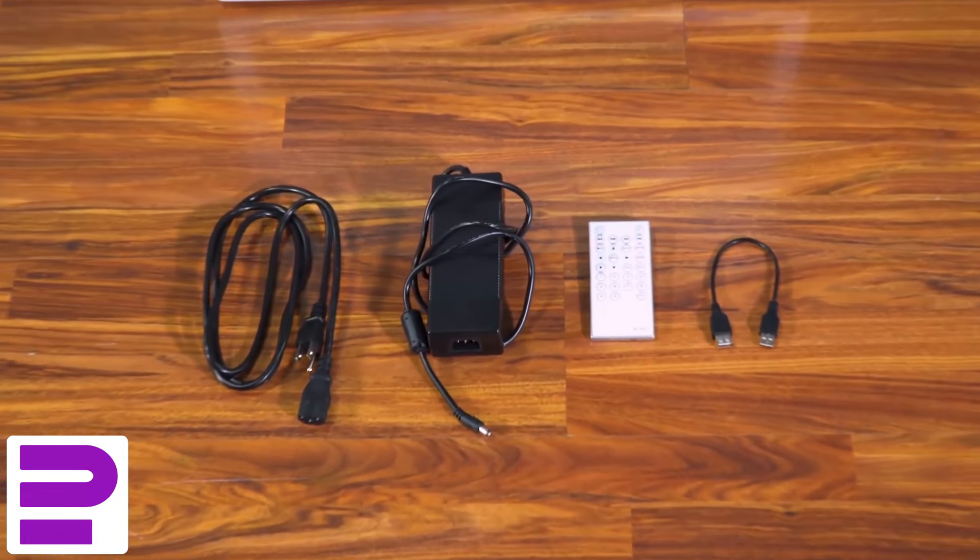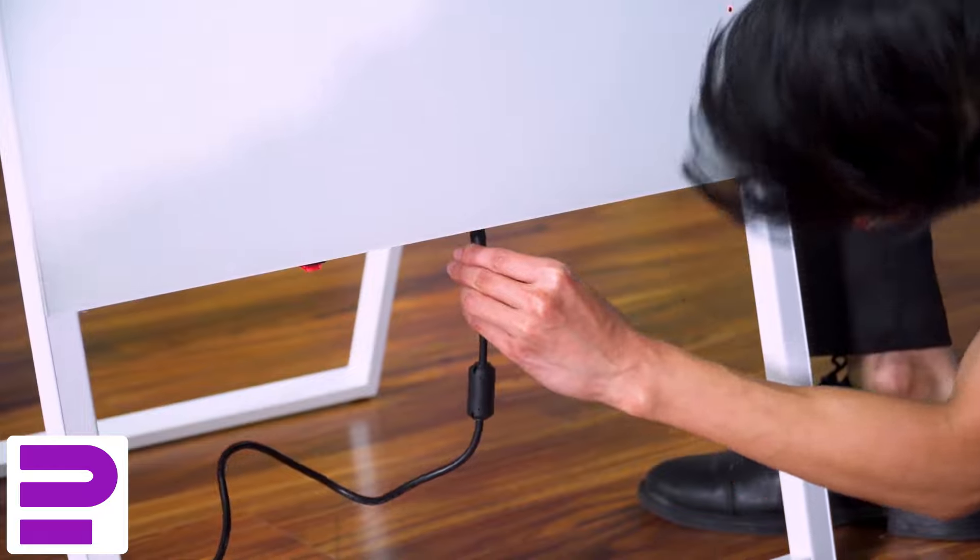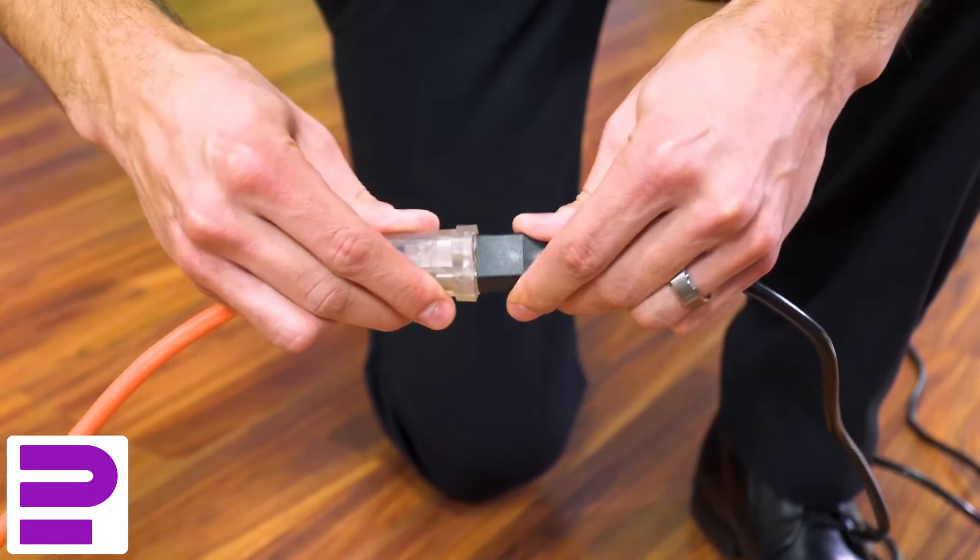Next, take the accessories out of the display case. Knowing the banner is upright and secure, connect the included power cord and plug it into an outlet.